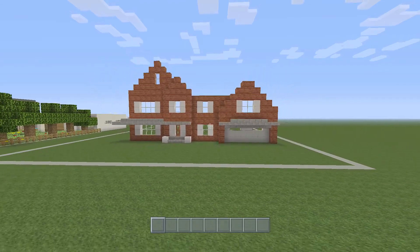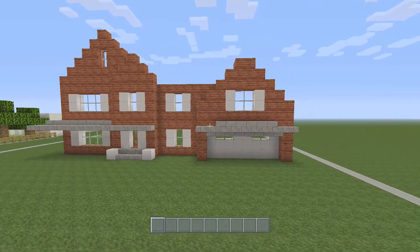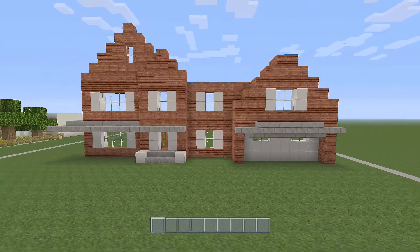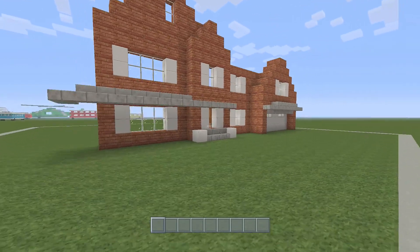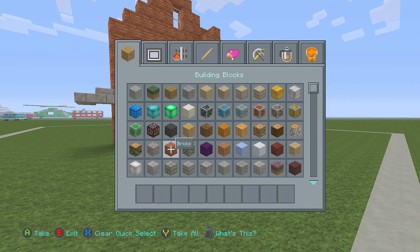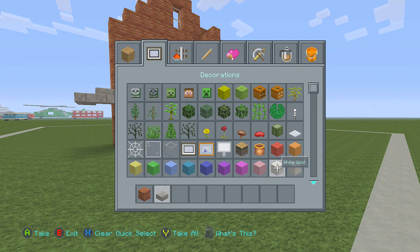Hey guys, Luna here and welcome to part 2 of our modern suburban house. If you haven't yet watched part 1 then go watch it, and if you have watched it then let's continue building. So all you will need is bricks, stone brick slab, and white wool.